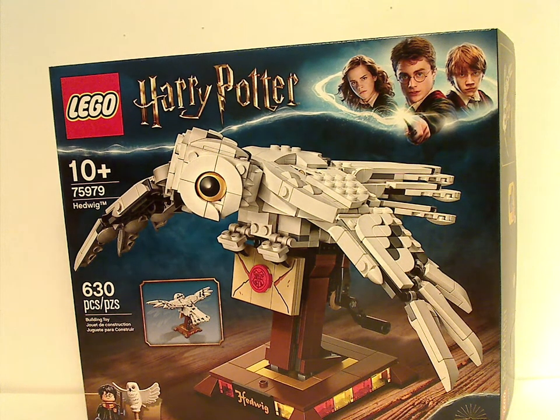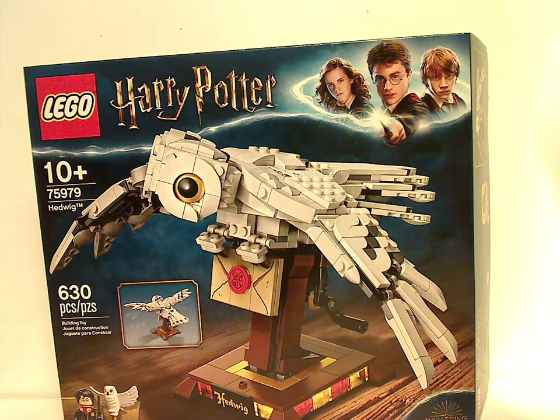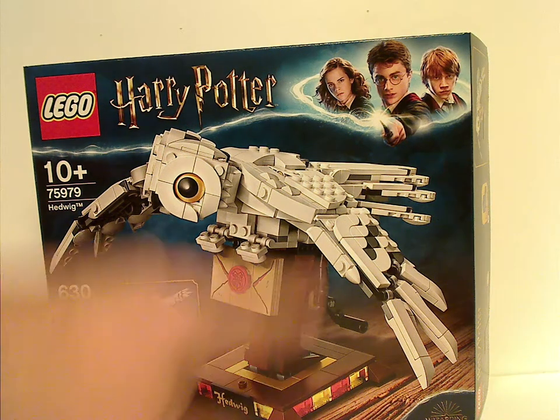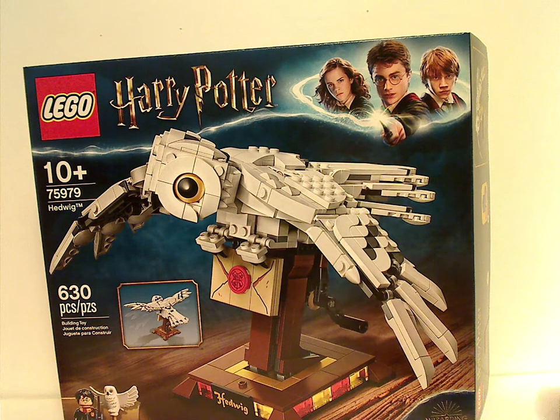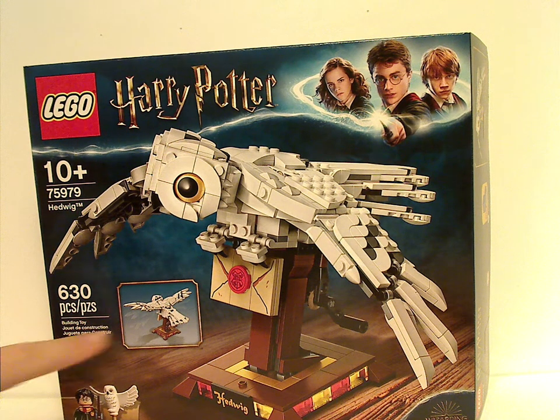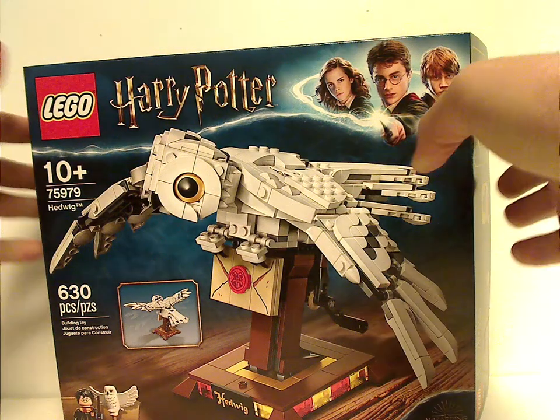On the front of the box you see the LEGO logo, the brand we've seen since 2018, the Wizarding World logo, two minifigs down below, then you see Hedwig built on a wooden table of some kind, with the wing flapping feature of course. It's recommended for ages 10 and up, set number 75979, and has 630 pieces.